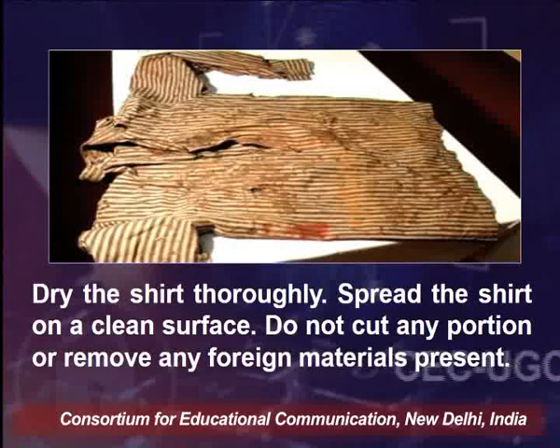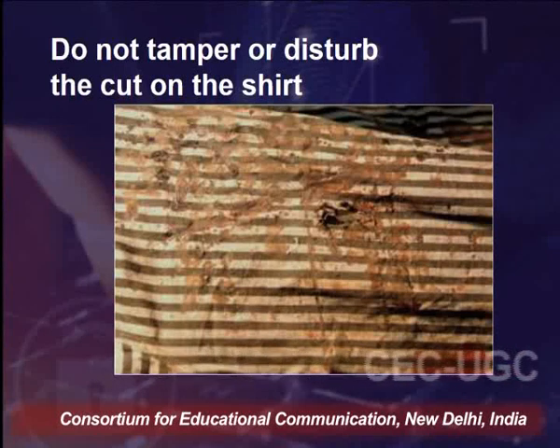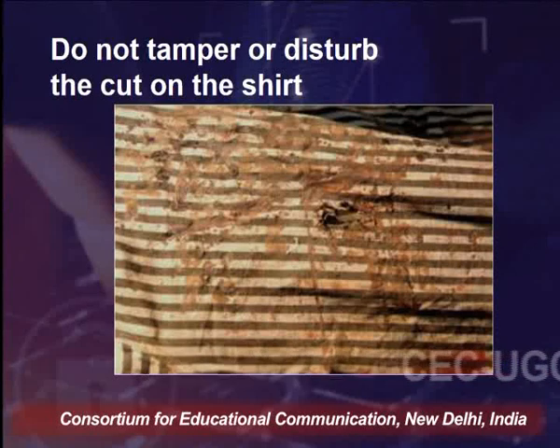The shirt should be spread on a clean surface. Do not cut any portion or remove any foreign material present on the shirt. Do not tamper or disturb the cut on the shirt, because the cut present on the material will help us analyze which kind of weapon was used for the murder in the case of the victim.